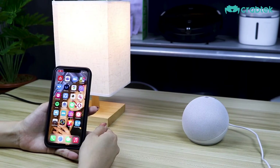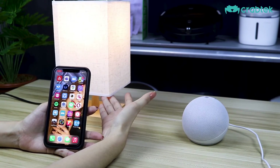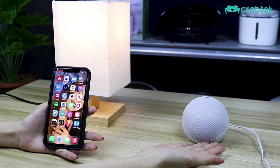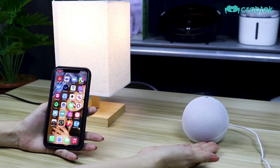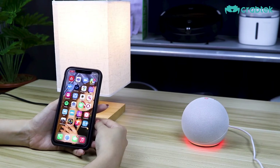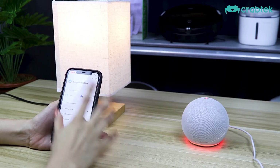Right now I have here our Crabtek smart bulb and the Amazon Echo Dot fourth-generation device. I have already connected our smart bulb to our Crabtek Home.